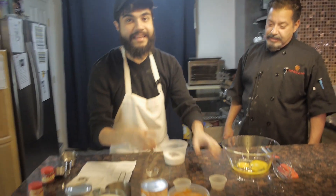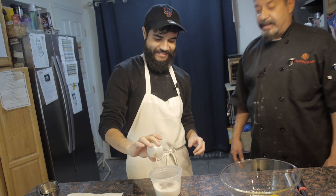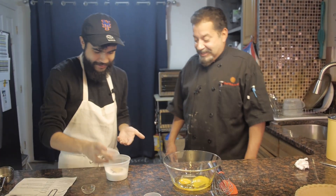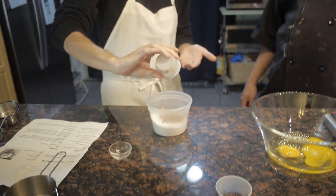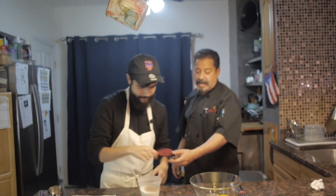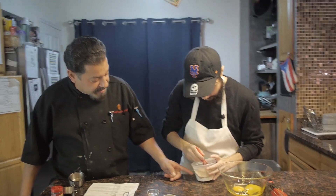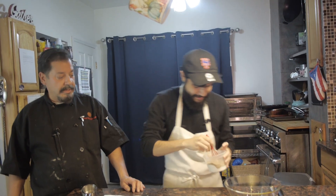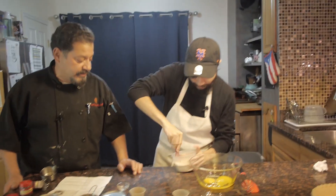Now we're gonna grab this ginger. Why are you pouring it through the dash? Mix it — you want to combine that thoroughly in there, get it well mixed. Look on the side of the container. It looks like one of those sand sculptures you make with different colors.